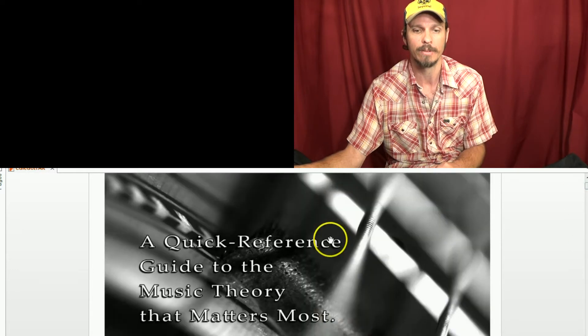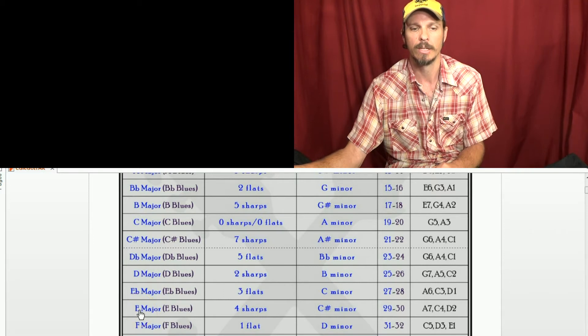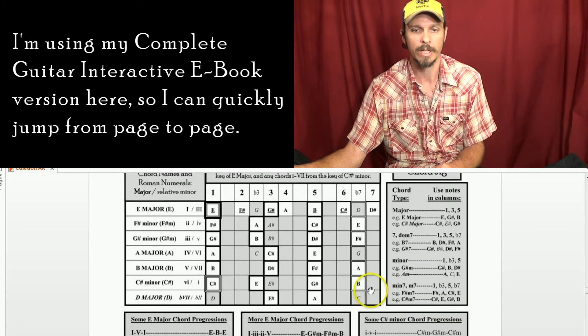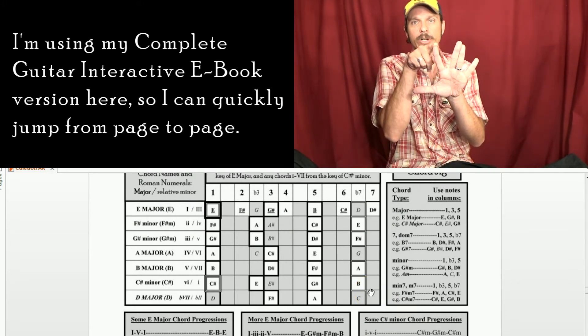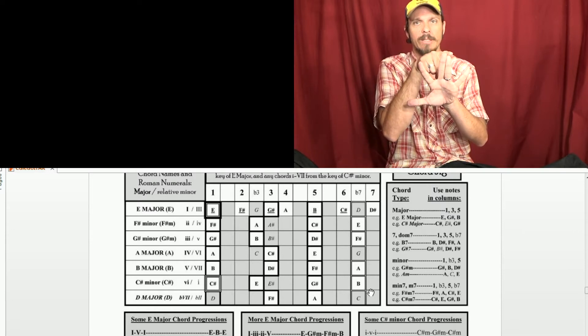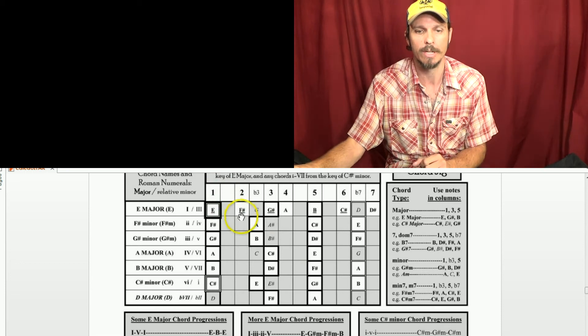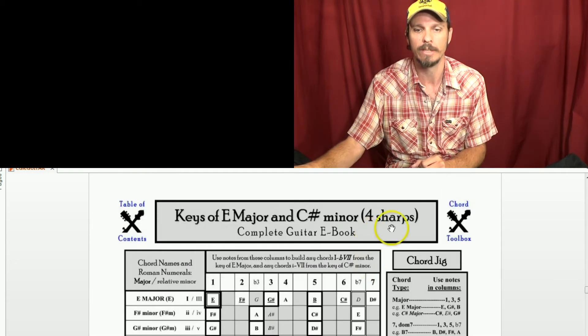All the different keys have a different number of sharps and flats. Let's try E major. E, whole step is F sharp, whole step up is G sharp, half step up is A. Whole step from A is B, whole step from B is C sharp, whole step from C sharp is D sharp, and then a half step from D sharp is E. So E, F sharp, G sharp, A, B, C sharp, D sharp, E. If we count those sharps: one, two, three, four. So the key of E has four sharps.